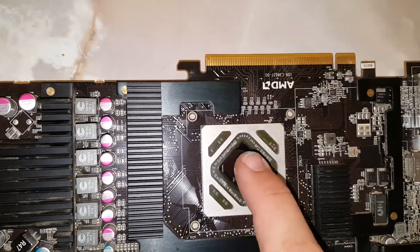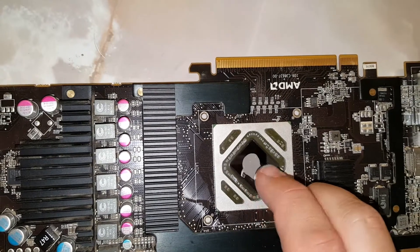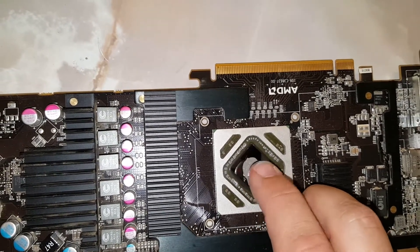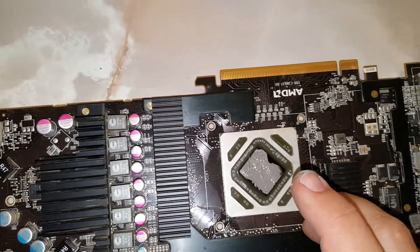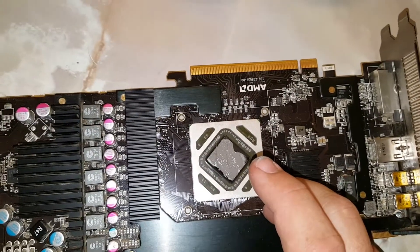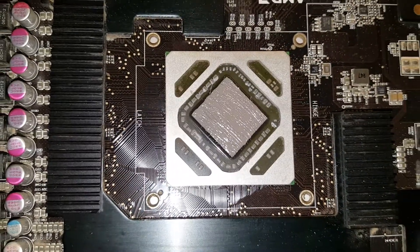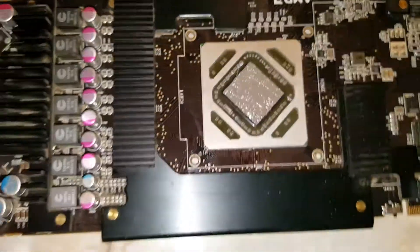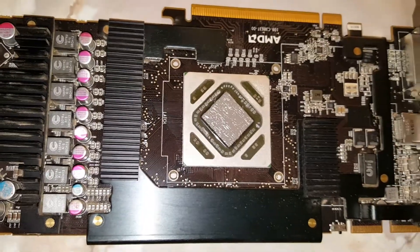Now what we do from here — I'm sorry, I'm struggling a little bit trying to record and do this at the same time. Just take your finger, smear it around, and make sure it covers the whole piece nice and even. I'm gonna go ahead and cut here so I can do a good job, and I'll come back and show you guys what it looks like when I'm done.